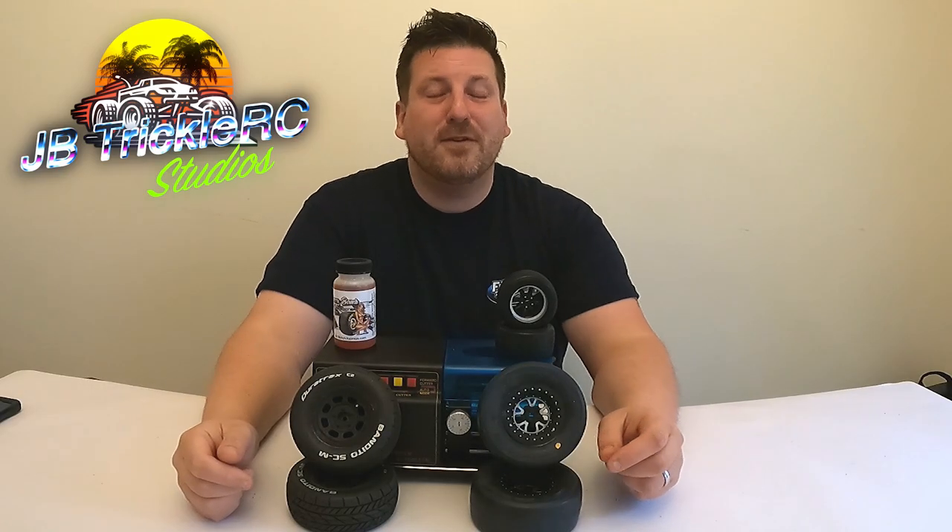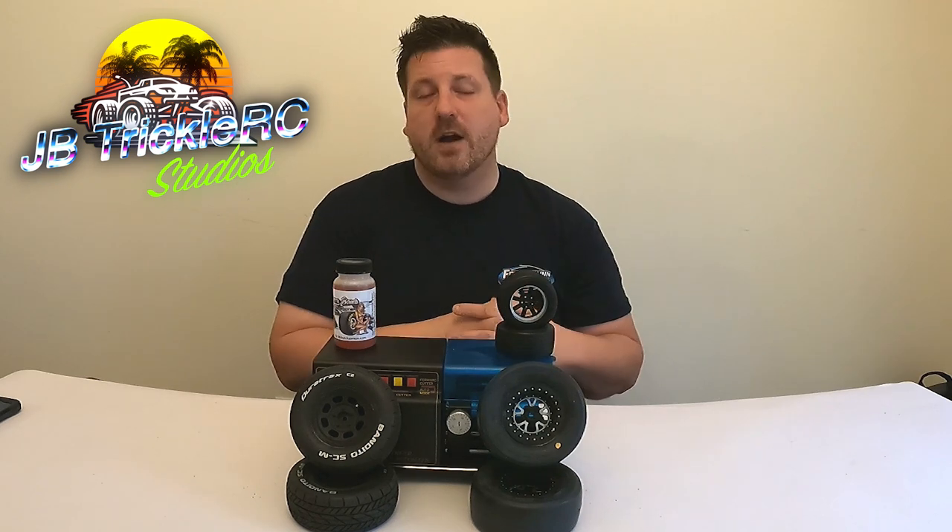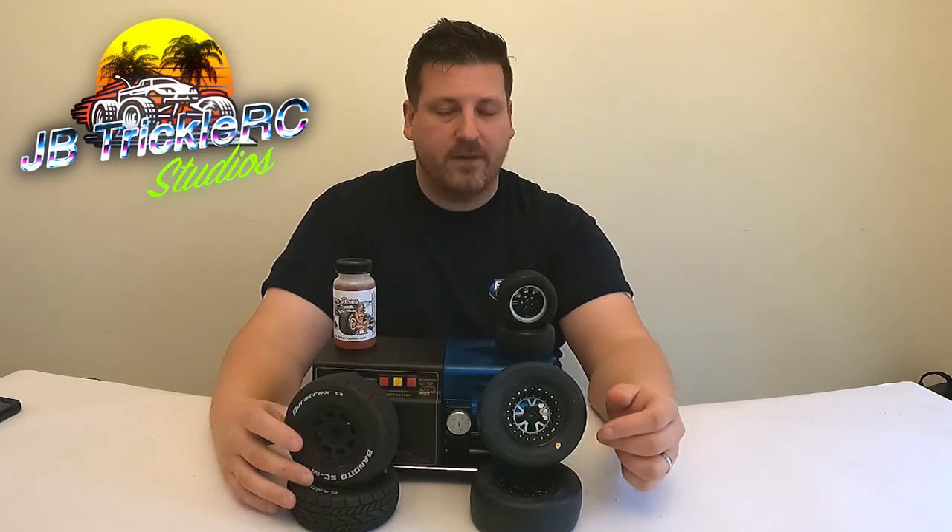What's going on racers, thank you for tuning in to another episode of JB Trucker RC. This is the second episode this week continuing my pre-tire break-in tutorials. The other video covered foam tires for dirt oval. This video we're going to be covering my process for rubber tires. This episode is going to be a little bit more broad — my methods are going to be fairly similar with some differences we'll talk about.